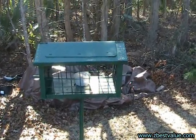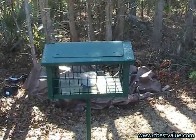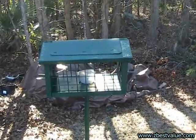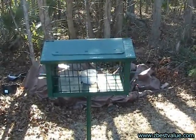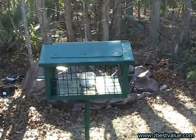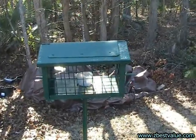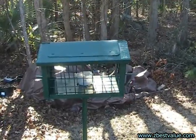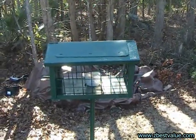This is my mealworm feeder. This is a standard cage-type feeder. You can see it's got holes in the side in the grid that are about an inch and a half, which is just about big enough for a bluebird to get into. You can also get titmice and chickadees that will feed in here.